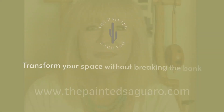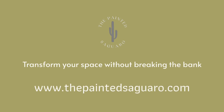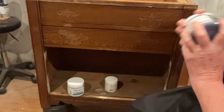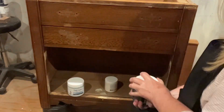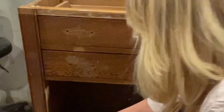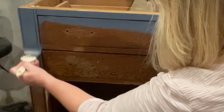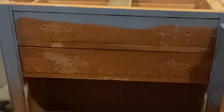First, I started by washing the entire piece with Fresh Start, which is a fantastic product from Paint Couture. It's a powdered product that you mix with water. I like to mix it into a spray bottle, spray it on, clean it off with a rag or some paper towels, then rinse the piece with vinegar and water before painting.